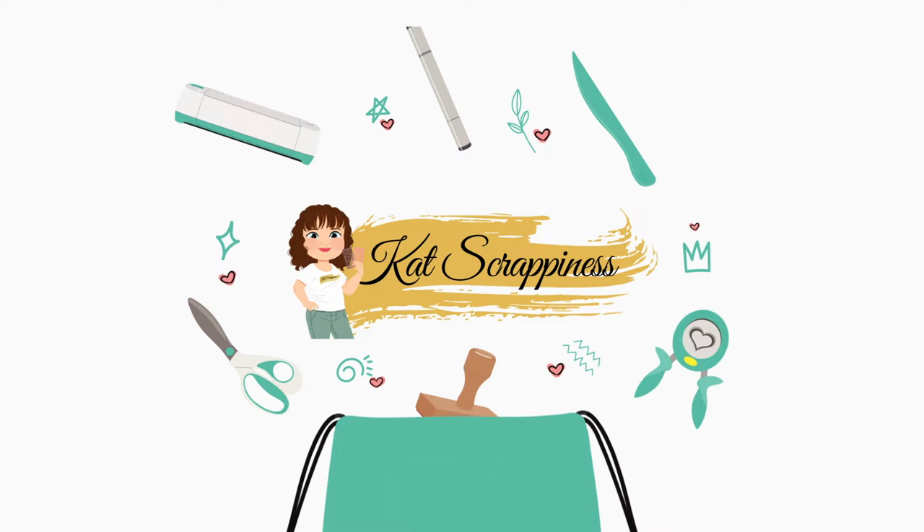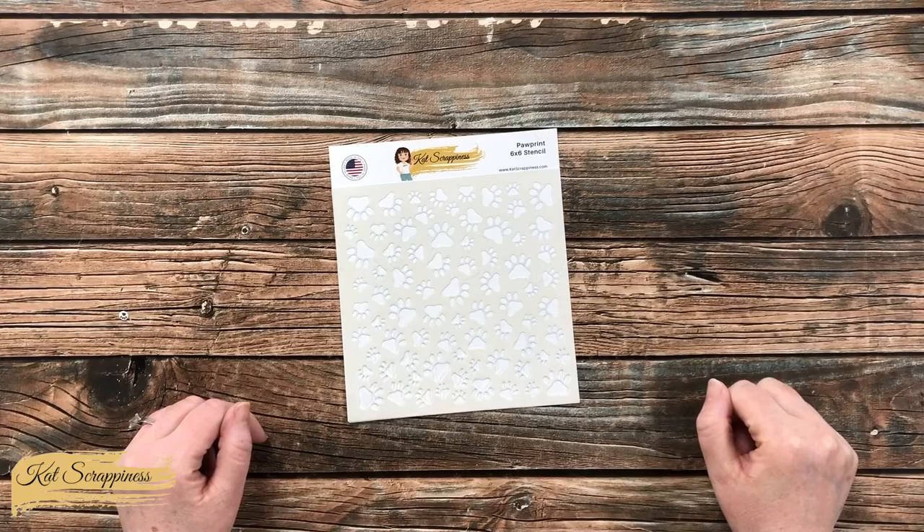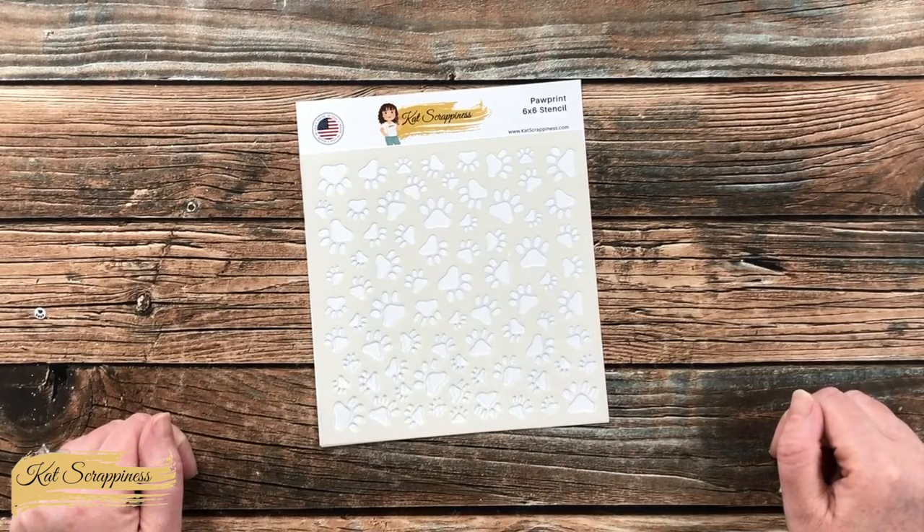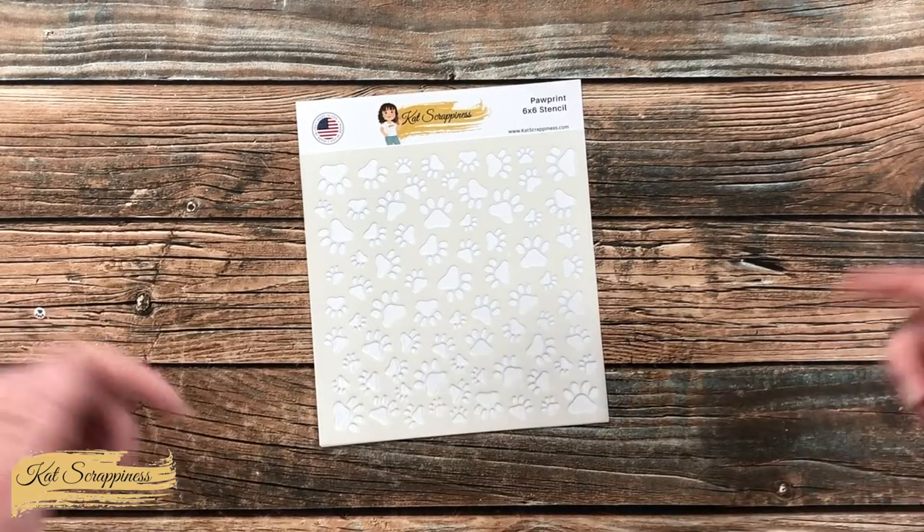Hello crafty friends, it's Alicia aka Crafty Owl here on the Cat Scrappiness Channel for a little product intro. Today I'm going to be sharing a look at the new paw print stencil, which is now available on the Cat Scrappiness website and will be linked in the description box below.